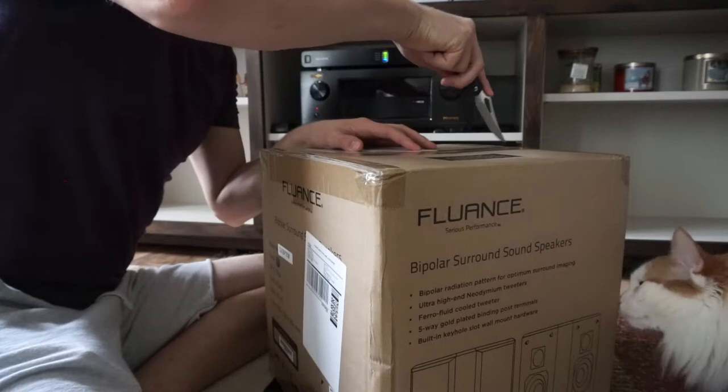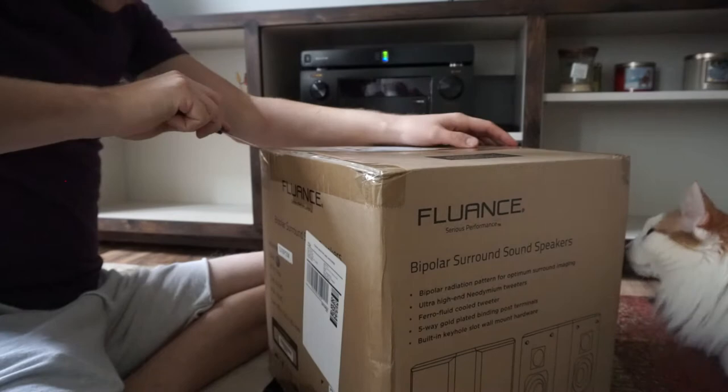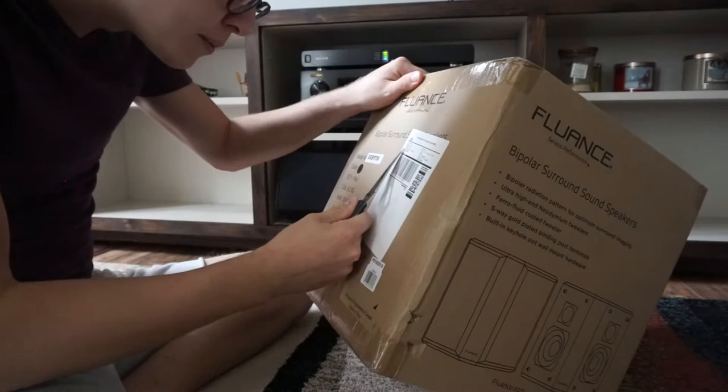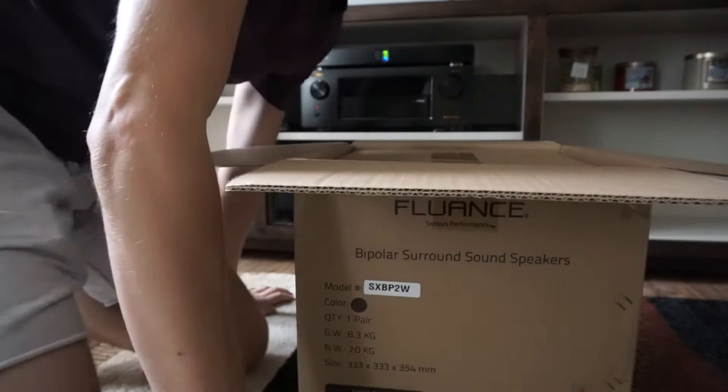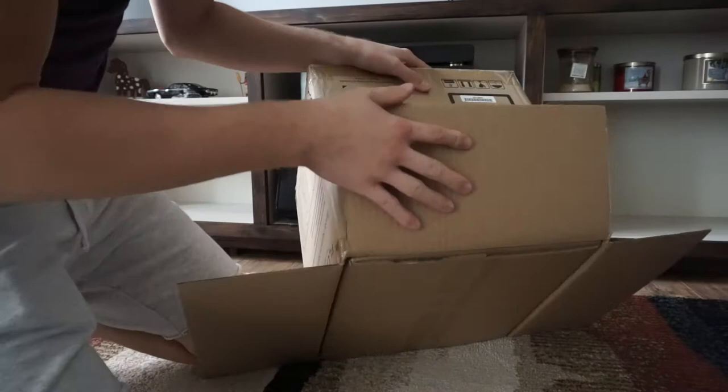Alright, let's unbox this — get the handy knife out. These were actually shipped from Cheektowaga, New York, so from New York. But what do you know, it's still a Canadian product, as you'll probably see as we get this out of the box. They packaged it well.